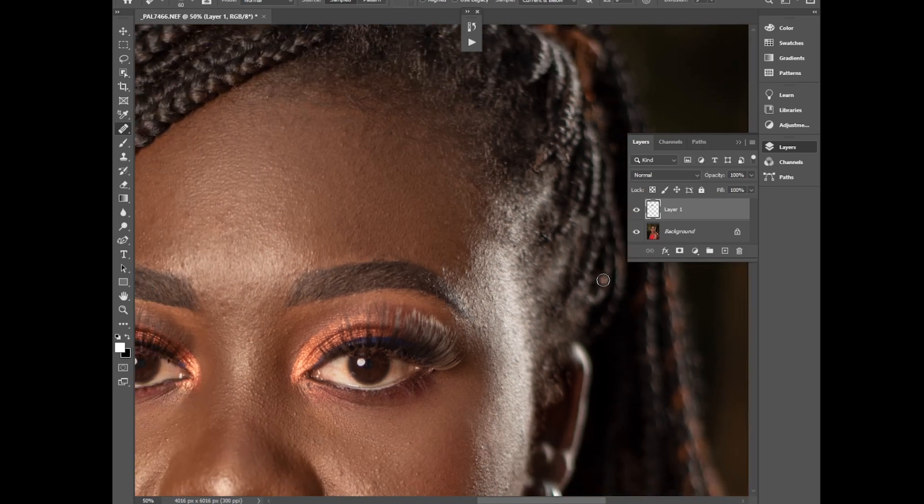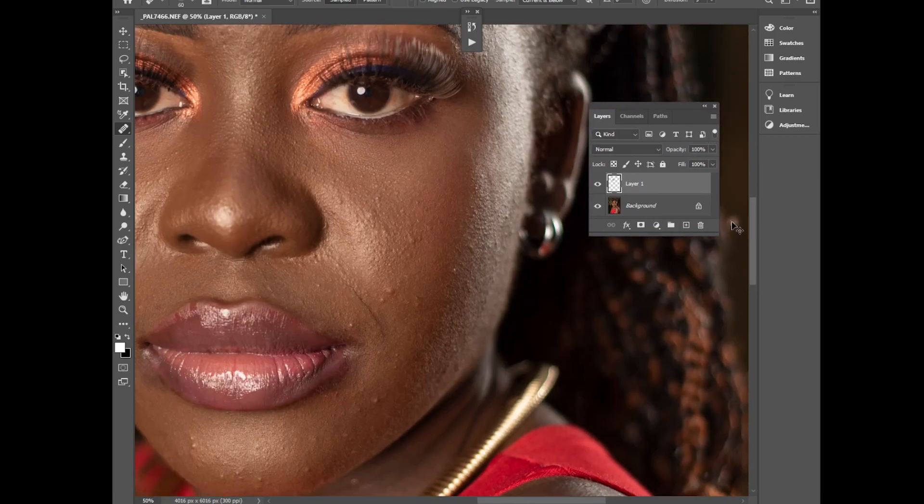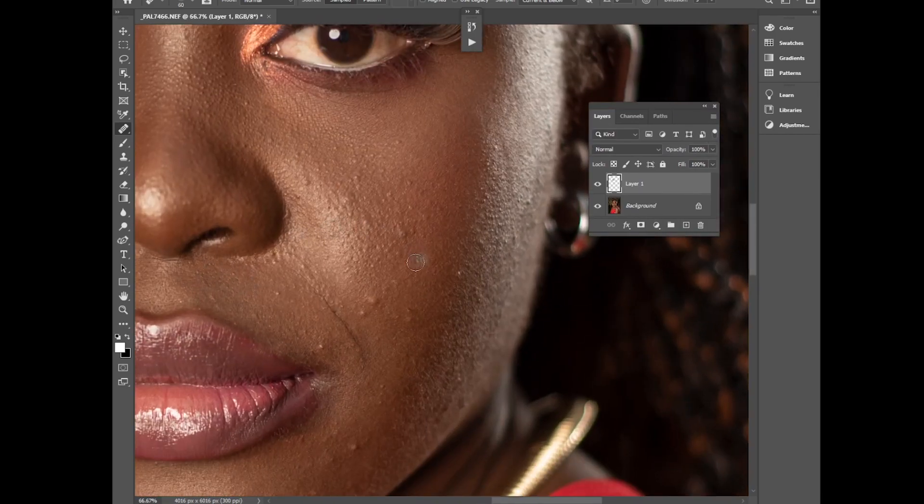Guys, I'm not so good at these tutorials but I'm really trying every day to help someone learn. I'm still researching and learning myself — learning will never end. Sample a clean area and paste on a blemish, make your photo look as clean as possible.